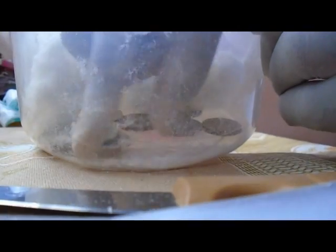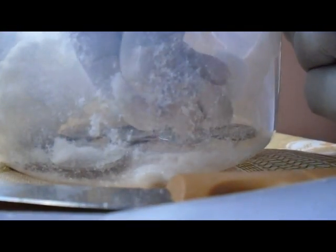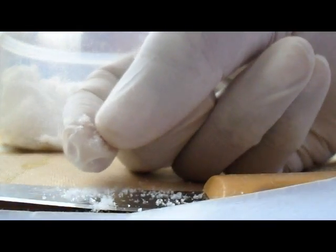Okay, then you can see there are some white crystals here. White crystals — it is sodium polyacrylate. You can see this is sodium polyacrylate.